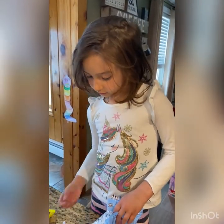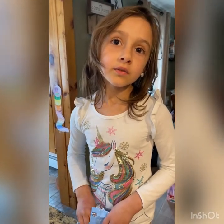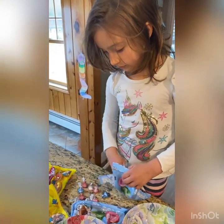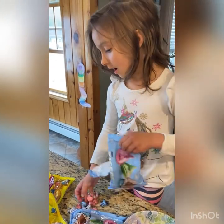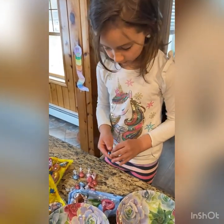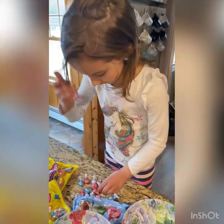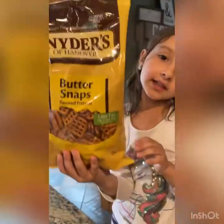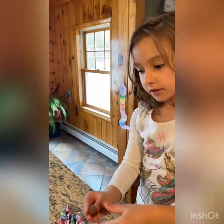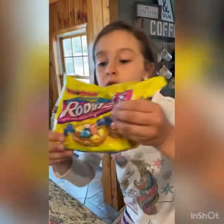To start with, you need to heat the oven to 300 degrees. Then you take some Hershey Kisses and unwrap them, put them in one bowl, and then get some little tiny eggs and put them in another bowl. You're also going to need Square Pretzels, Hershey Kisses, and Robin Eggs.